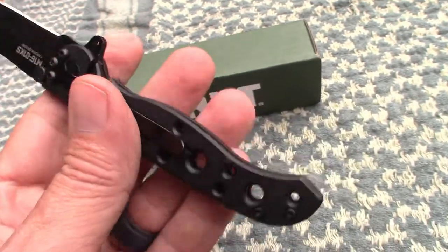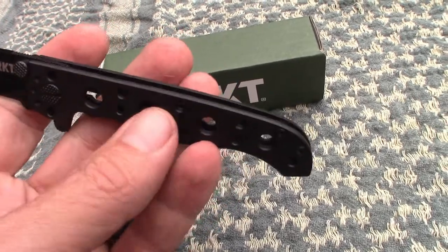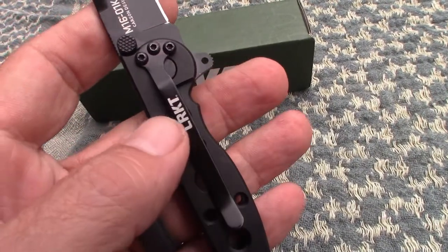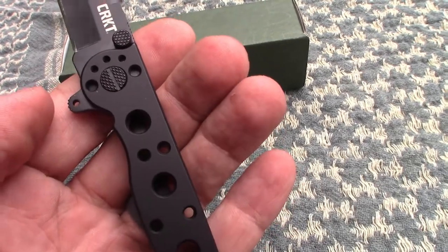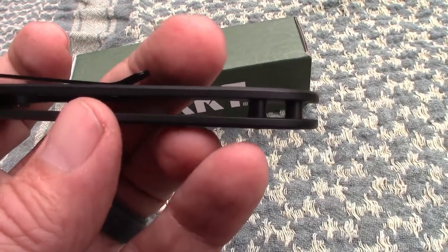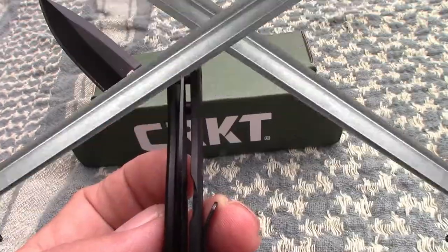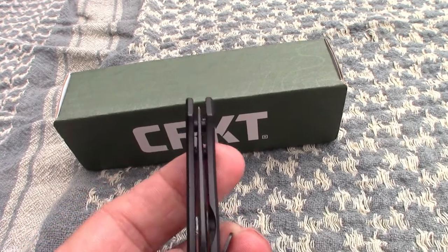It does have a skeletonized frame which cuts back on the weight. It's very comfortable. It has an EDP coating on the handles, which are stainless steel. It has a stainless steel pocket clip that is reversible, so it's ambidextrous. There are two braces on the back. The centering of the blade is spot on, as you can hopefully see in the video.